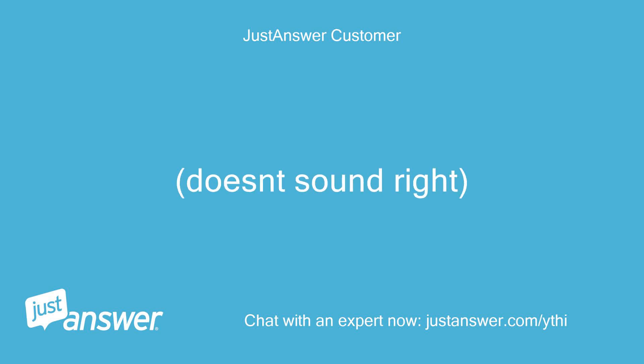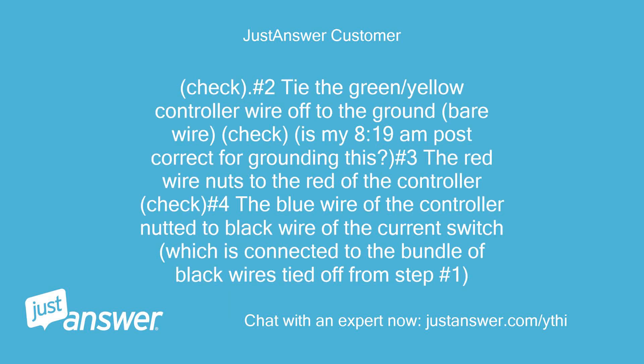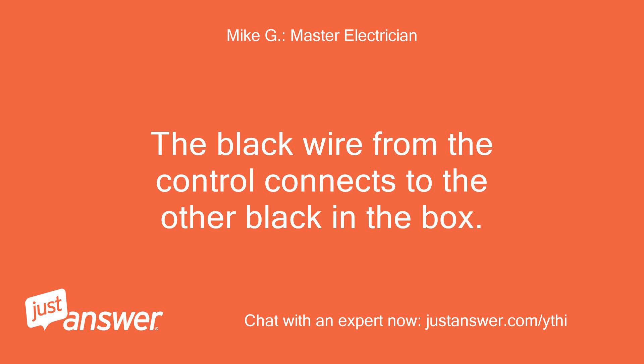Doesn't sound right. The black is the power and connects to the black wire that was on the old switch. Okay: number 1, take the black wire from the cable with the red — which is tied into a bundle of black wires — and attach that black to the black of the controller, just these two nutted together. Check. Number 2, tie the green/yellow controller wire off to the ground bare wire. Number 3, the red wire nuts to the red of the controller. Number 4, the blue wire of the controller nutted to the black wire of the current switch, which is connected to the bundle of black wires tied off from step number 1. Look at the diagram you sent me. The red and blue wires connect to the cable having the red, black, and white. The black wire from the control connects to the other black in the box.